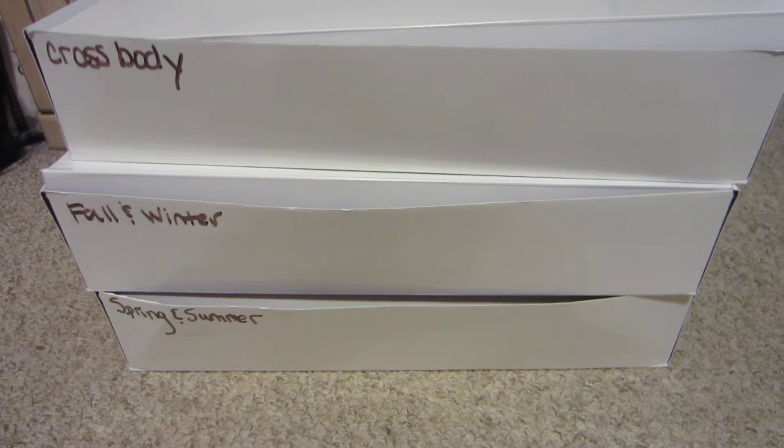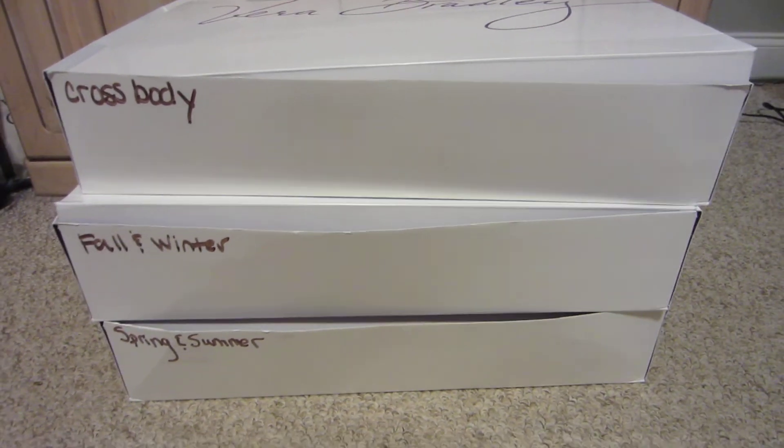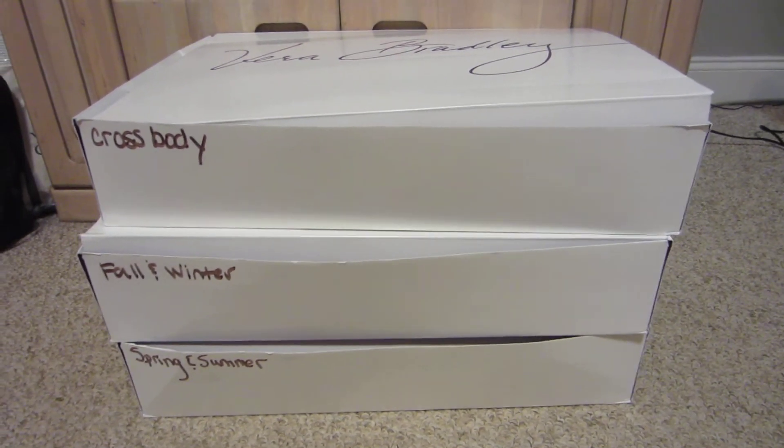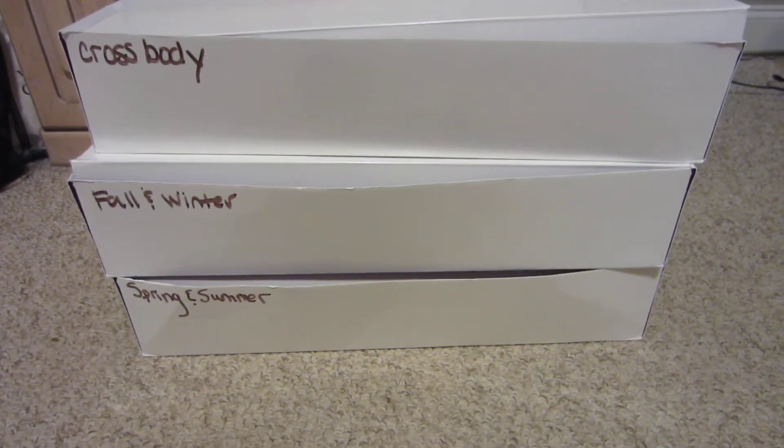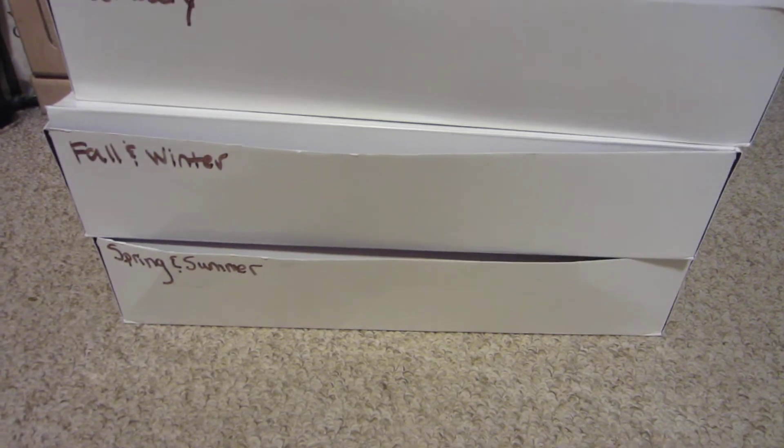And I would love to see how everyone else organizes their Vera Bradley bags — if you have them on hooks in your closet, or if you have them in boxes, or however you do it. I would love to see it. Thank you. Bye!